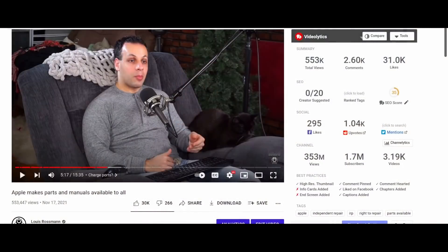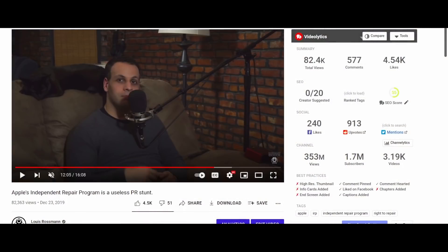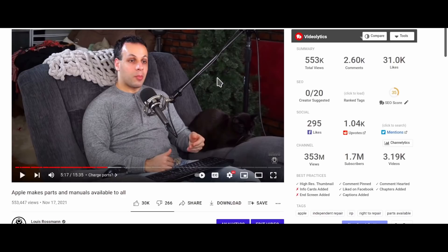Recently they also announced another program I talked about in a video where they said they will make parts and manuals available to all. They don't talk about whether it includes schematics or board views. They don't actually tell you what parts will be available. Am I going to be able to finally purchase an iPhone charge port? They say they will make parts available to MacBooks, but they don't say what models and what years — not until the end of next year. Yet this was touted as a win for right to repair.